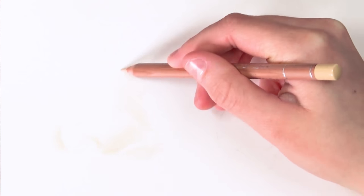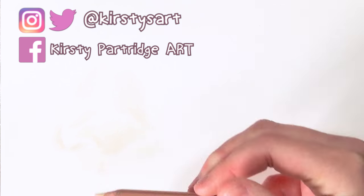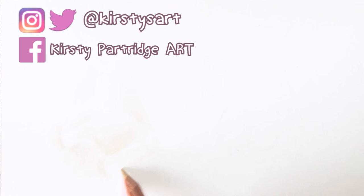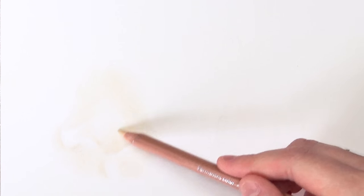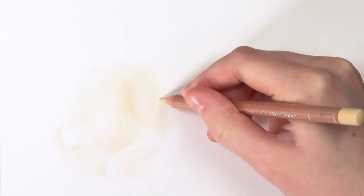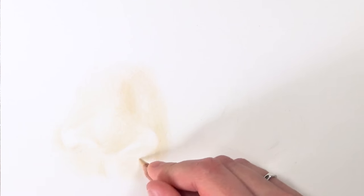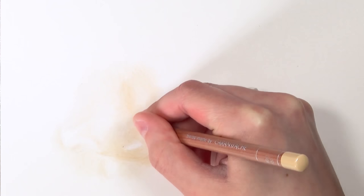I'm doing this all in Caran d'Ache Luminance colored pencils. The first thing I'm doing is taking the brown ochre pencil and using it to establish where the shadows are. Because it's a baby's nose it's very smooth with a lot of light and pale tones, so I tried to keep everything smooth by keeping my pencil really sharp and using overlapping circular motions, applying the pencil very lightly because we're going to be doing this nose with lots and lots of layers.